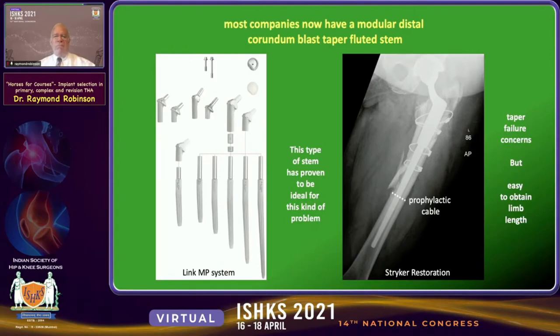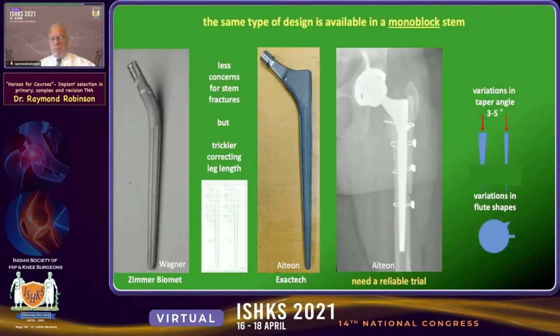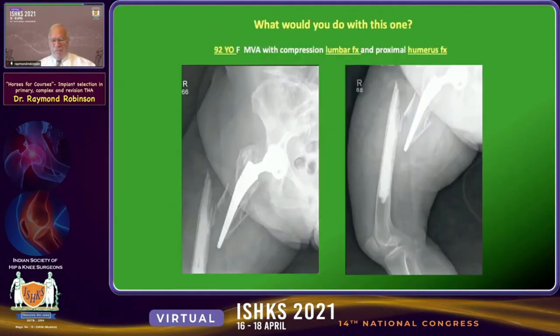Most companies now offer modular versions of this type of distal fixation technology. If you use the taper designs, you are always concerned about failure at the taper junction, but it certainly makes obtaining the correct leg length much easier. Companies also often offer monoblock versions using the corundum blast finish with tapered fluted stems. Be aware that there are variations in taper angle from the central axis of three to five degrees, and variations in flute shapes — either sharp and pointed or rectangular — with arguments for either.